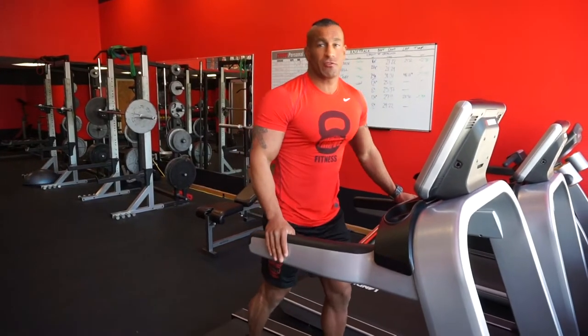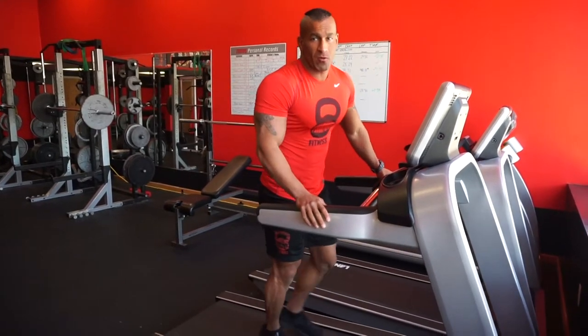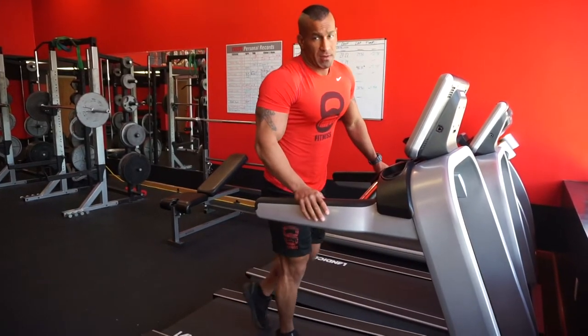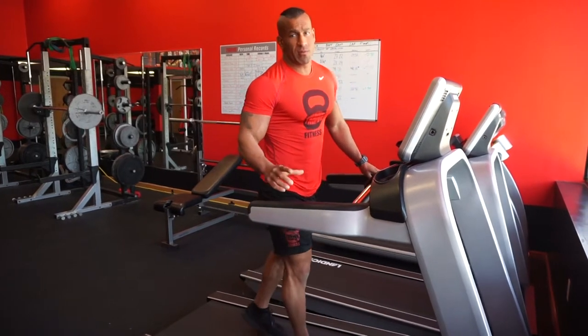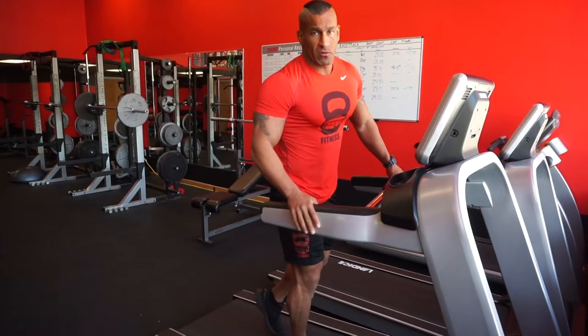Performing these drills on an incline on the treadmill does add quite a bit of a stability effect and proprioception, which can help prepare you for outdoor running even better. But if you need to build up to a higher amount of stabilization, you can perform both of the drills I'm going to teach you on the ground with the same form cues.